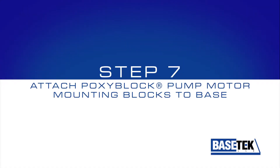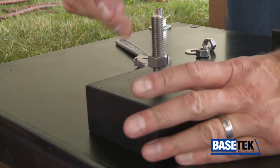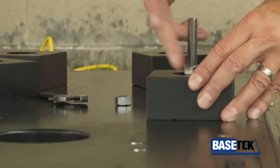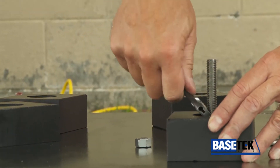Step 7: Attach epoxy block pump motor mounting blocks to the base. These blocks have a counterbore design so they lock to the base and don't spin. The mounting blocks are made with Xanite and maintain the proper centerline between the pump and motor.